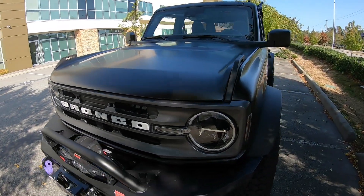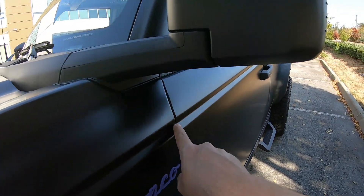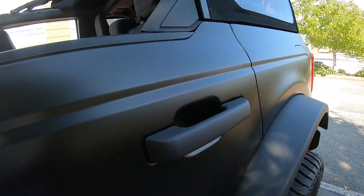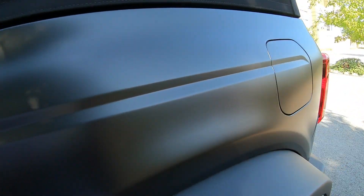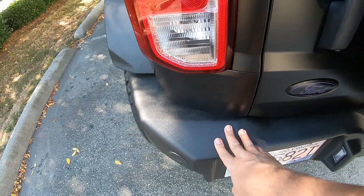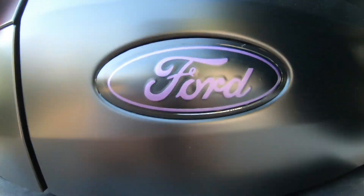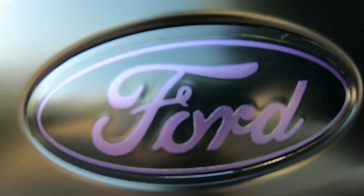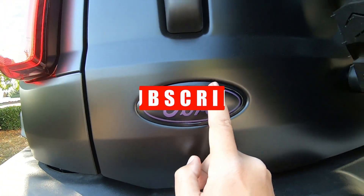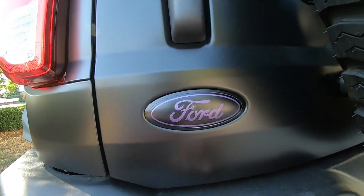Coming down the sides, you can see it shows off the lines really well all the way down the side of the vehicle — nice and smooth. Around the back, same thing. The bumper will be getting replaced, so stay tuned for that. This piece on the back was actually not wrapped but ordered off Etsy. One lady was making them in purple, which is close enough to the color of the wrap, so we put it on to eliminate the black Ford logo. Now it's black with purple to match.